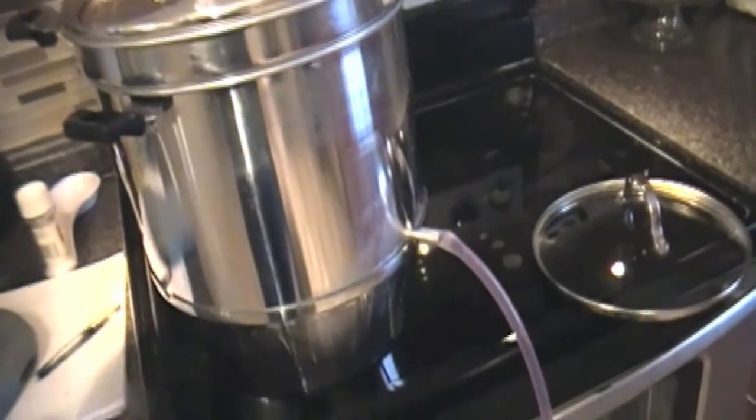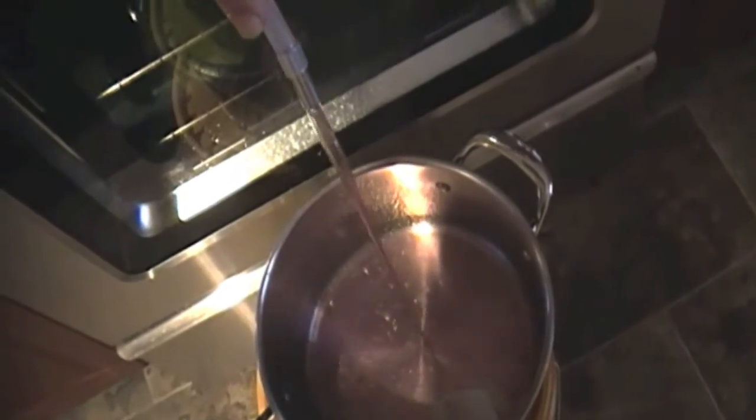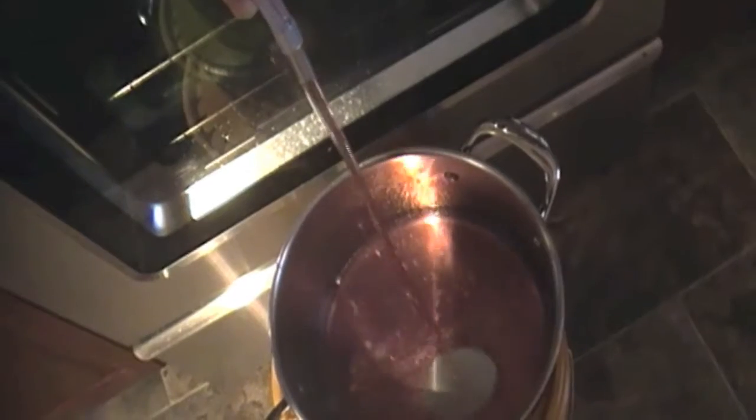It's been about 30 minutes that my grapes have been steaming. You don't need to cut them up — once they heat up they'll actually start to split. I'm not using concord grapes; I'm using red grapes and green grapes because they were on sale. You just release the valve and let some of the juice drain out. It's been about 30 minutes and I've already got a ton of juice in there.